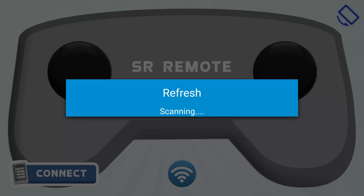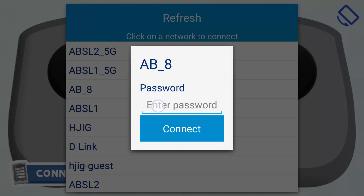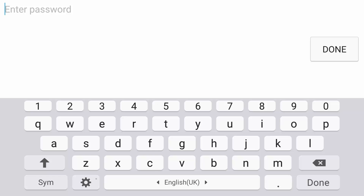Now click on scan. All the nearby Wi-Fi networks will be displayed to you in a list. We will be connecting to AB_8. The default password for all the networks of the SR Brain is 12345678.